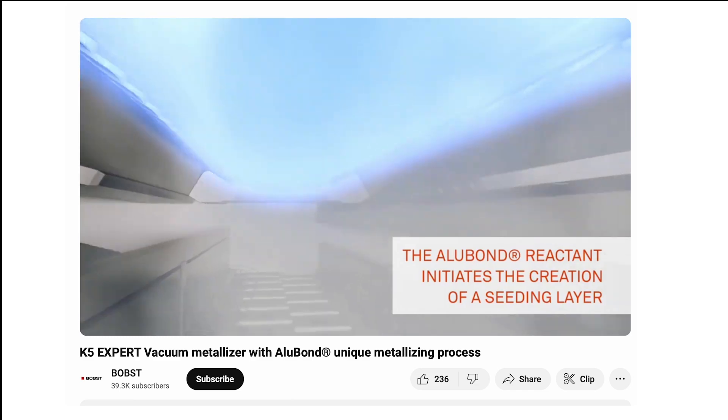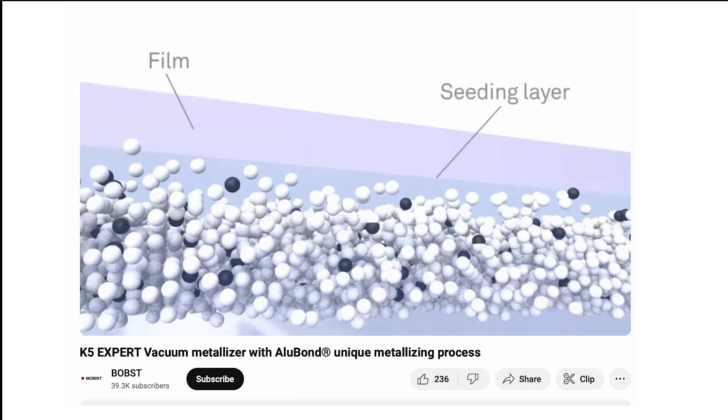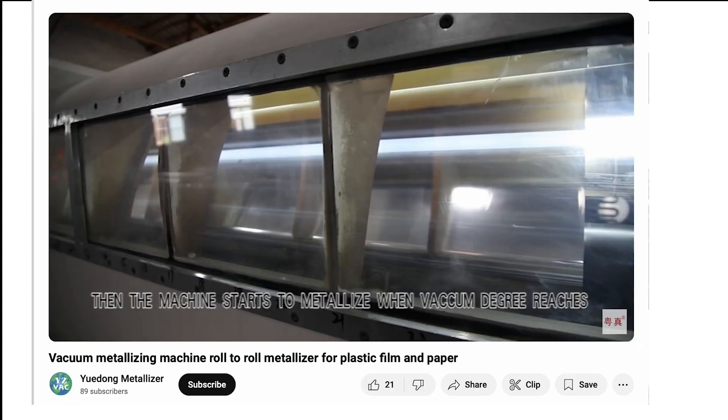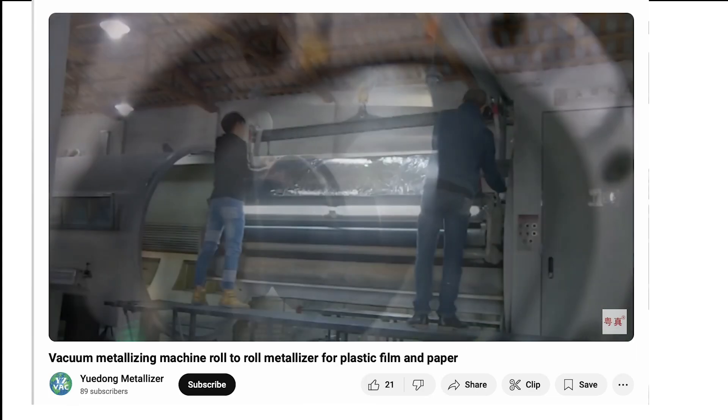The vacuum environment prevents heat buildup, keeping the film cool despite the extreme temperature of the aluminum. As the vapor lands, it instantly condenses into a layer just a few atoms thick — too thin to affect the plastic. This precise process gives mylar its reflective surface without melting or deforming it.